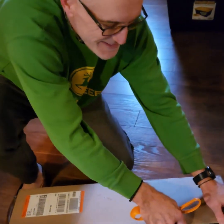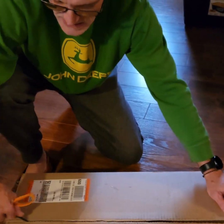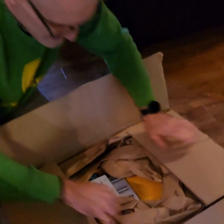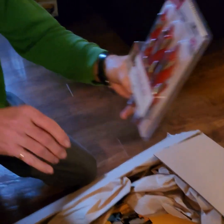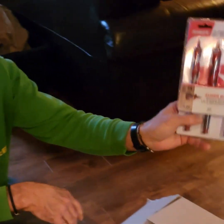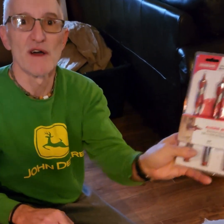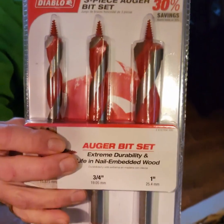Hi guys, opening up a box here — ordered a couple of things. There's a three-piece auger bit set. These are really cool for drilling holes in the joist. You just basically start it and it'll pull itself right through for you. You don't have to put any pressure on it or work it. You can see the end of it where it's all threaded — these bits pull right through and do all the work for you.